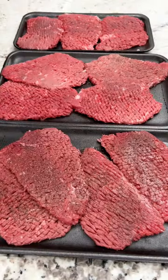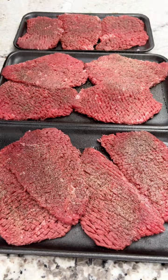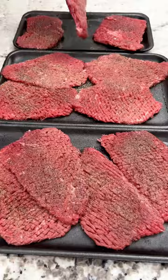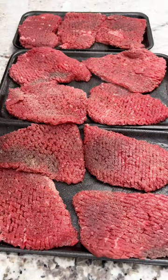Crock pot cube steak — oh my god, this is so good. I got two pounds of cube steak, and we're gonna season it up with salt, pepper, and granulated garlic. We're gonna season both sides.